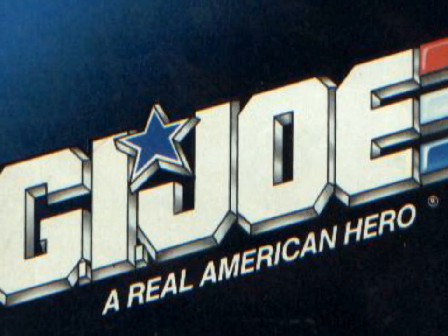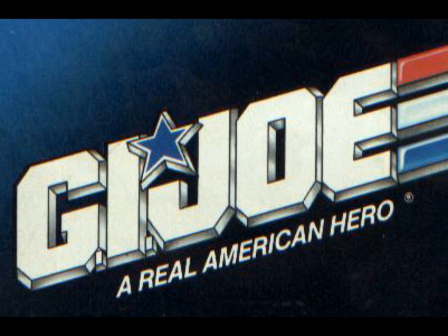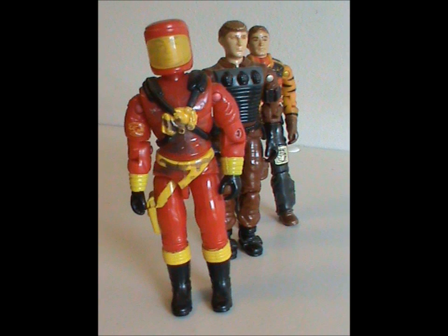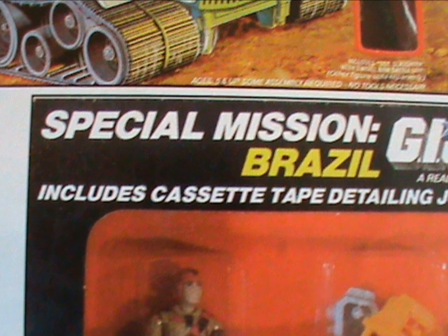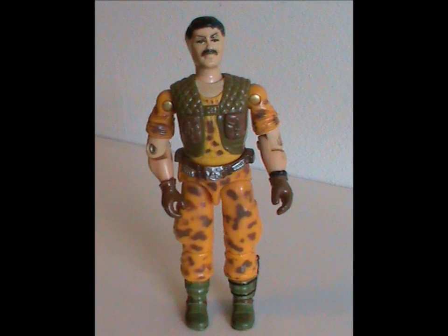Hey, welcome to Half the Battle. G.I. Joe has had a lot of sub-teams over the years: Tiger Force, Knight Force, Eco-Warriors — the list goes on. But there's one that started it all: Special Mission Brazil. And we'll be taking a look at their team leader today. Meet Claymore.